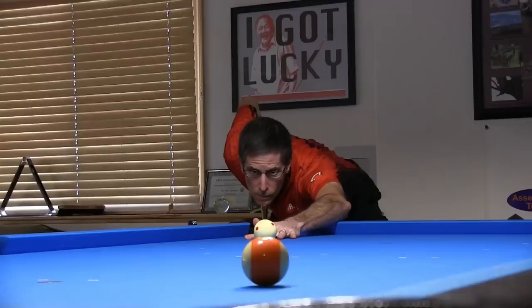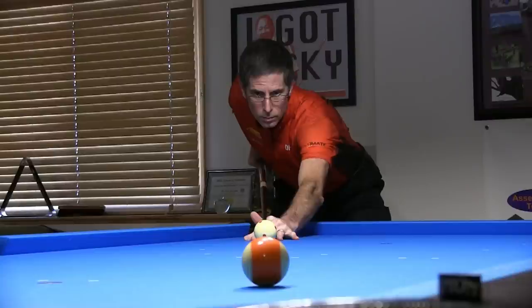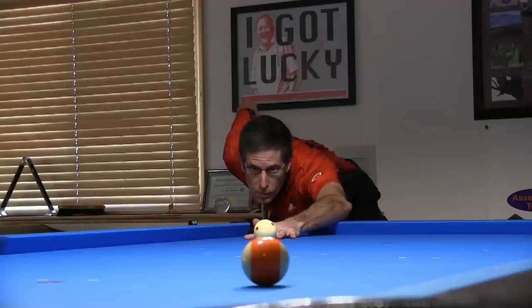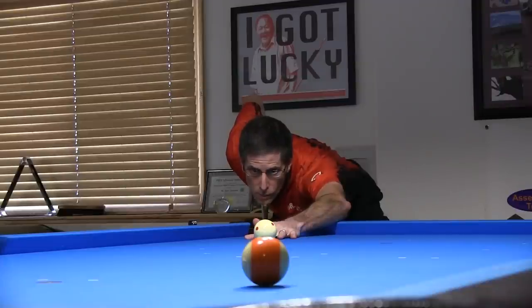It also helps to have a lower stance. With a high stance, with the head well above the cue, it is difficult to focus on both the cue ball and object ball without moving your head, especially if the glasses aren't adjusted properly. But with a low stance, it is easy to move the eye gaze between the cue ball and object ball with no head motion and with good focus on both.